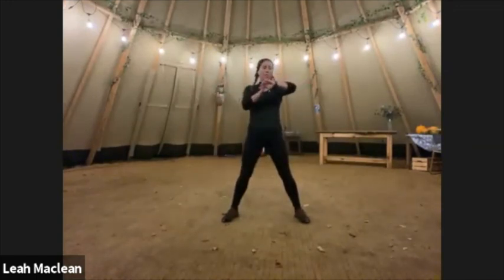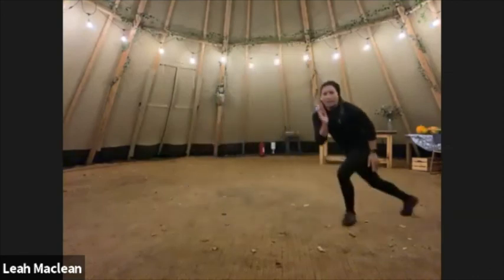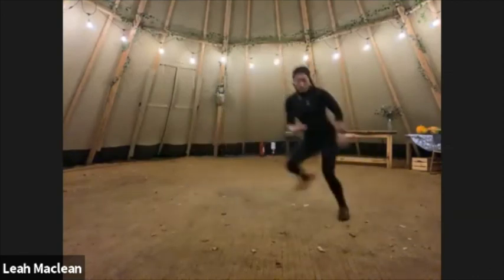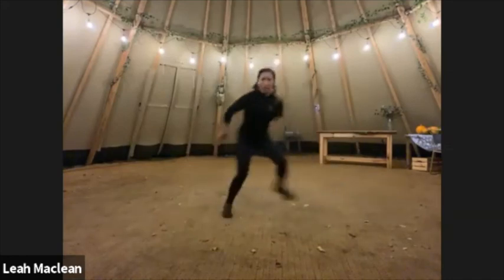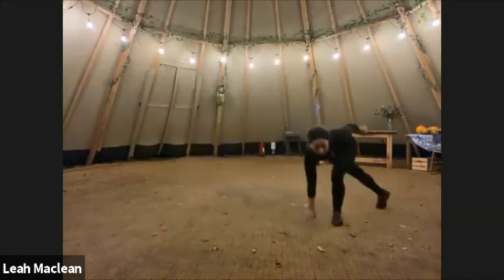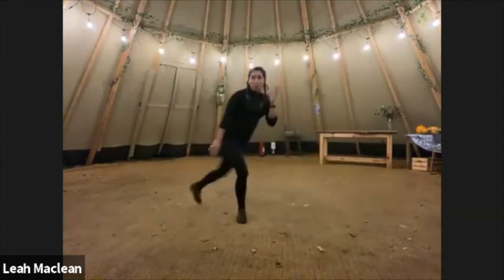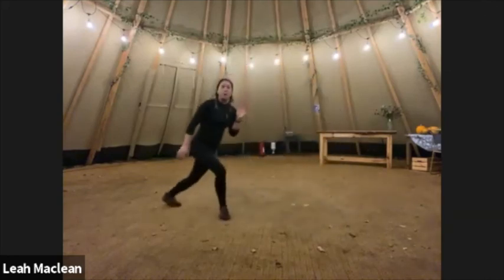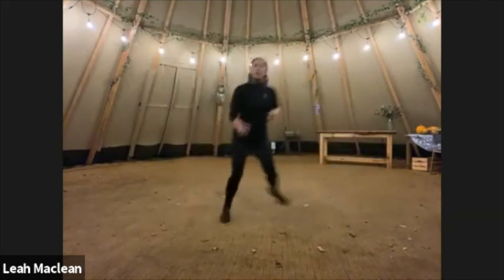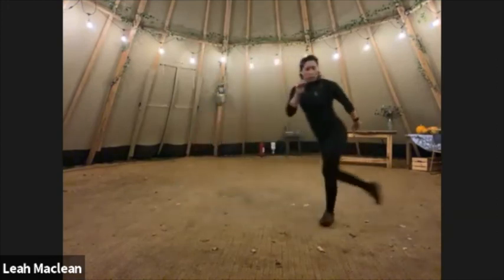Turning that into side skaters — go. You can either sort of step it, or get a nice jump in there. If you want to make it even harder, touch the floor — that's going to get your back bending and your abs engaged. Keep it bouncy, get that back knee bent as low as it's comfortable, and just really push off that foot.